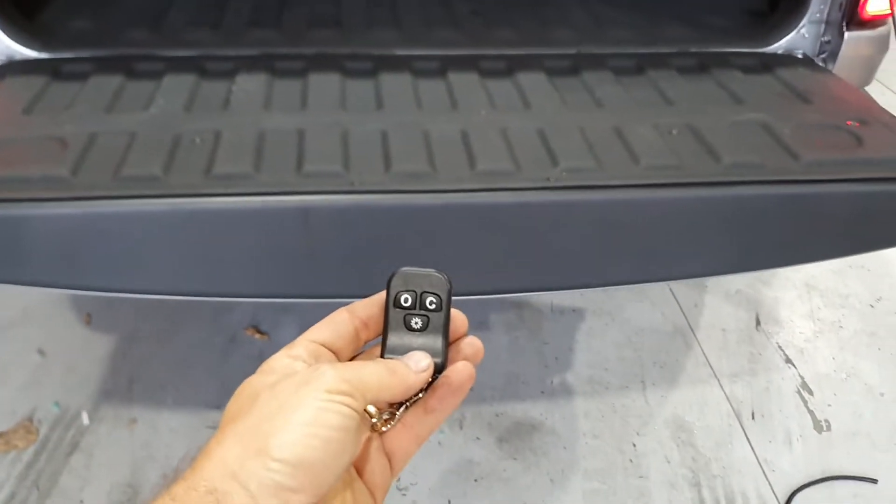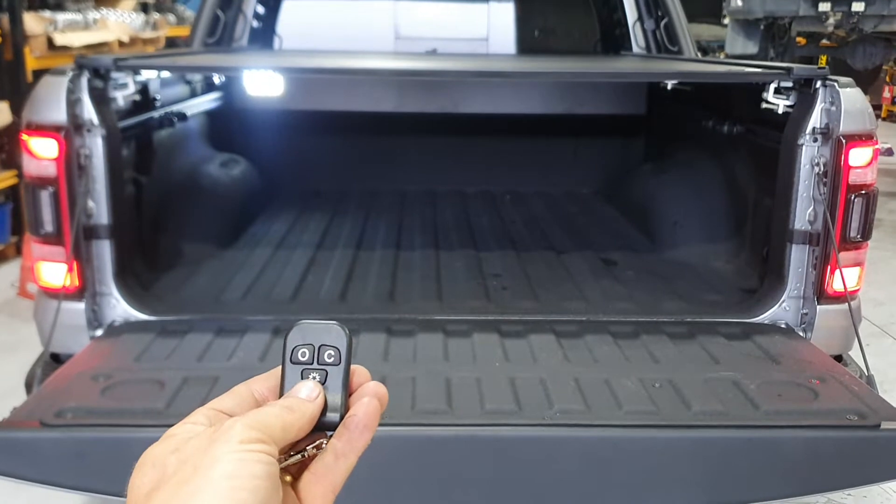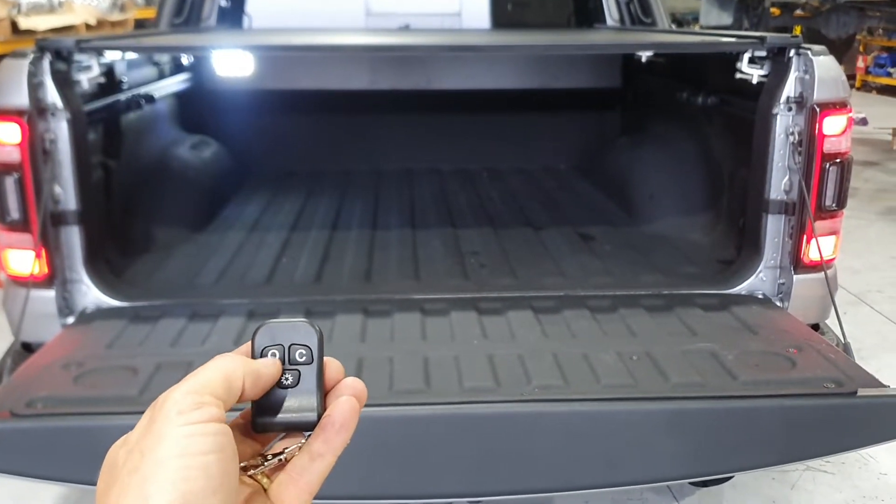I'm just going to bring this down with the remote here. There's a little light button, which is pretty cool — on and off. And then obviously OC, so open.